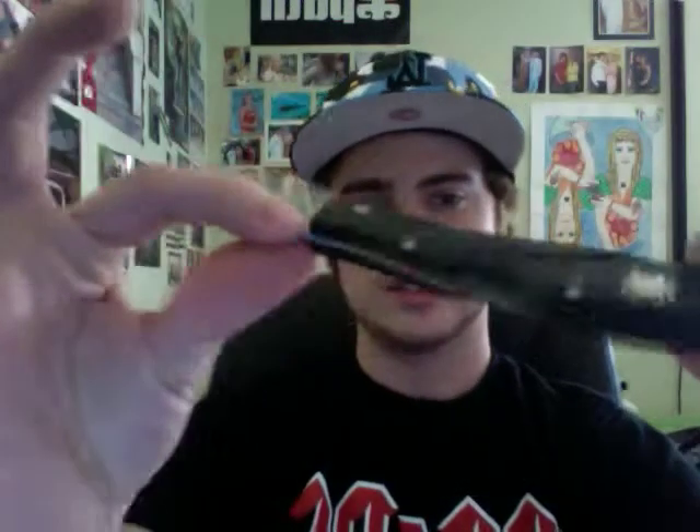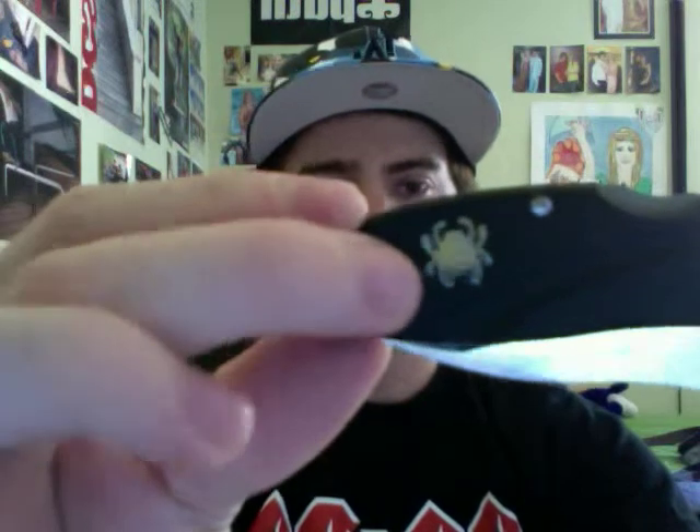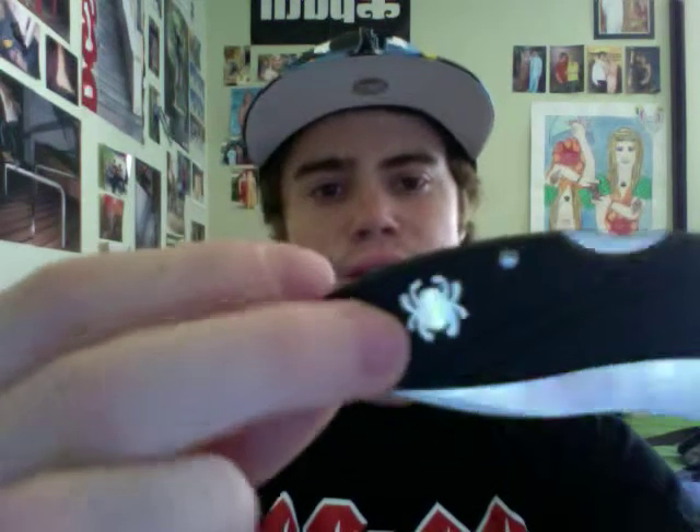As you already saw, it is a lockback design. And you can see here in the front, it's got the Spyderco insignia — the spider. Actually on that, it's an actual metal insert. It's not that laser-imprinted like on most blades. It's an actual emblem that's inserted in the upper end, so I think that's definitely pretty cool.